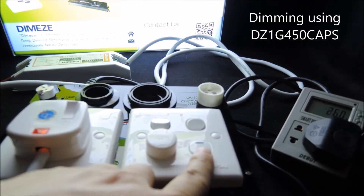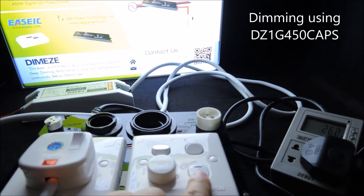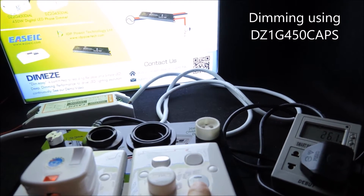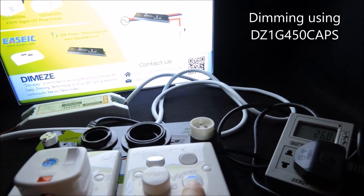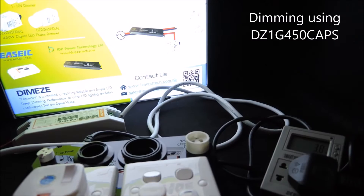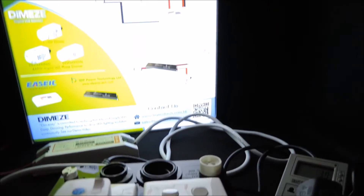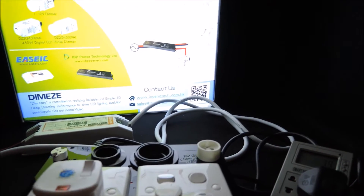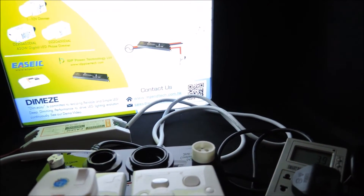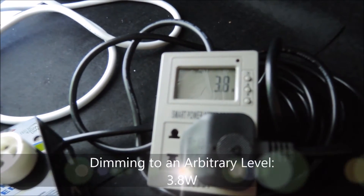Let's try to use our one-touch dimmer to demonstrate. Assuming this is the level that we would like to control, we can see the power that's actually going in is around 3.8 watts or 4 watts.